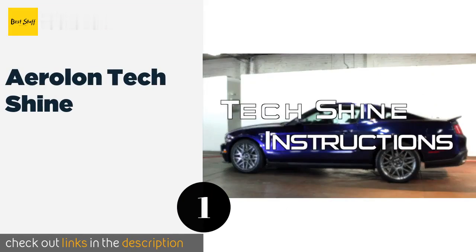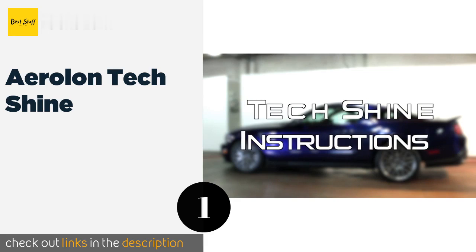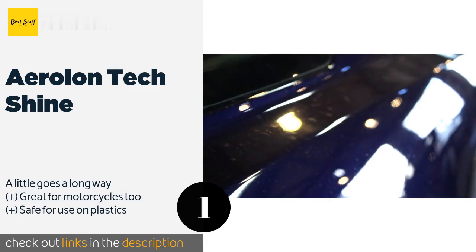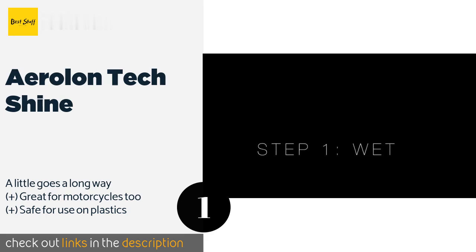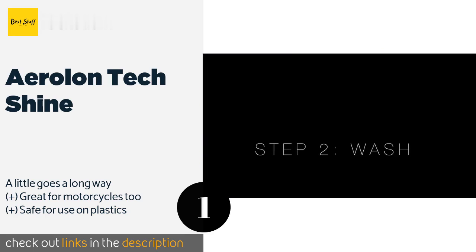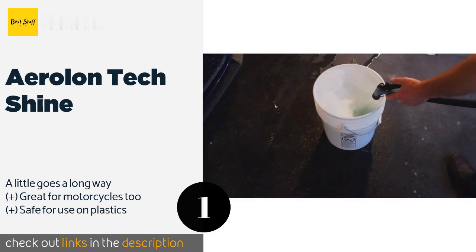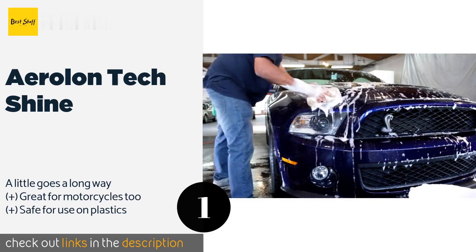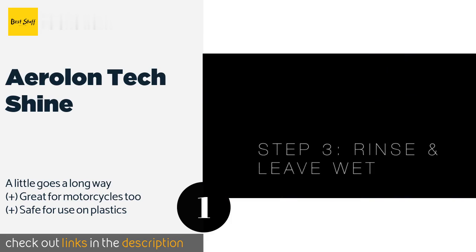The first product on our list is Aerolon Tech Shine, initially developed to protect jets, helicopters, and high-speed power boats. With a slick and glossy hydrophobic coating, Aerolon Tech Shine uses a moisture-activated formula that bonds with wet surfaces on contact, so application is painless and takes only a few minutes. This product is available on Amazon for $21.